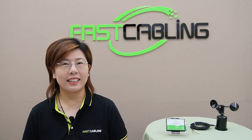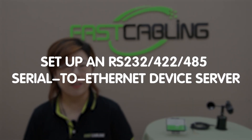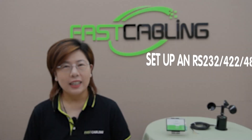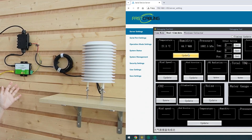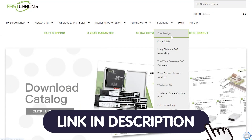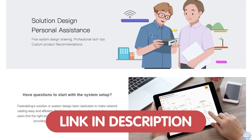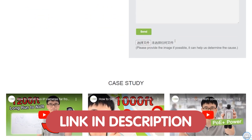Hey tech enthusiasts, welcome back to FastCabling. Today in this video, we're diving into an exciting and essential topic: setting up an RS-232, 422, and 485 serial to ethernet device server. And if you're looking to bridge the gap between your serial devices and modern networks, you've come to the right place. If you have any questions about your system design, feel free to contact us through the link in the description box below, and our team of experts will provide you with a solution tailored to your specific needs.